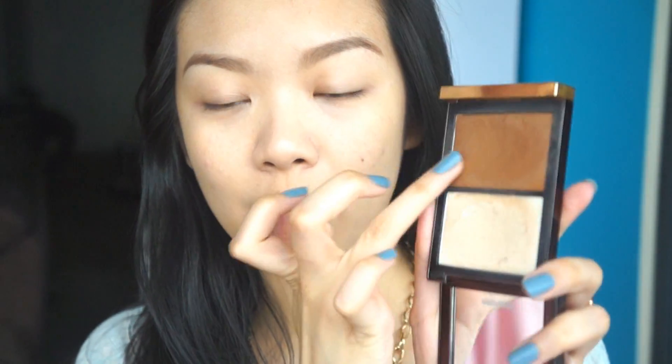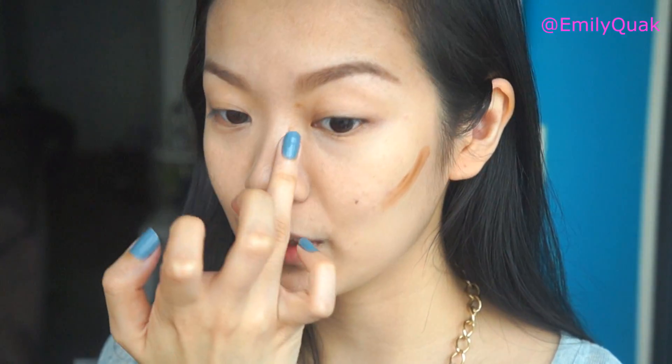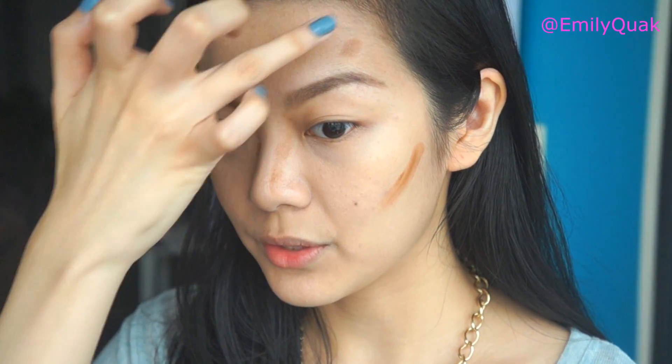I'm going to go in with a clean finger and rub it into the products like this, and then I'm going to start contouring my face. I'm going to start along the cheekbones — don't worry about being too neat with this, we're blending all of this out. And then along the bridge of the nose, same on the other side. I also want to do around the temples.